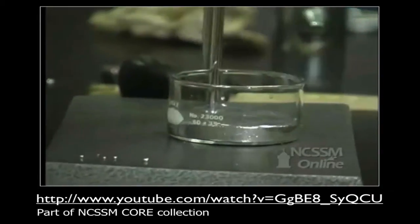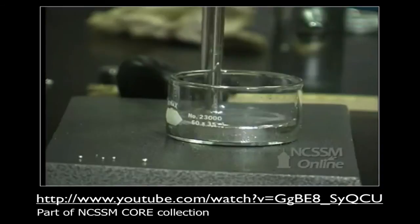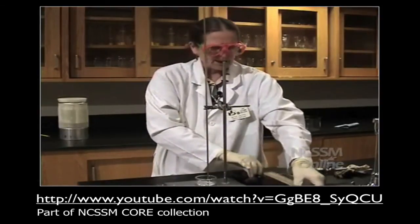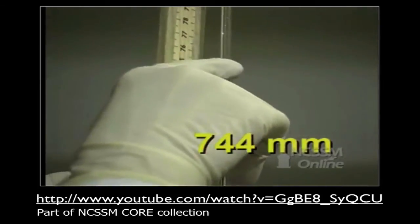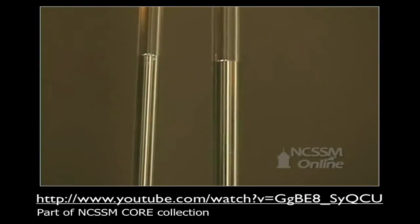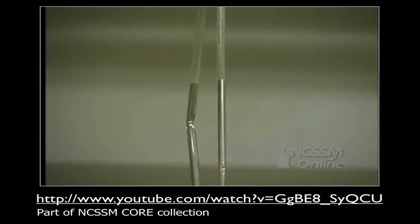I'm going to set it here and use a clamp to hold it. What's keeping this mercury column so high? It's the atmospheric pressure pushing down on the mercury and pushing it up. The column measures 744 millimeters. It doesn't matter what the diameter of the tube is, as long as it's relatively small — you can see that even a tube with nearly twice the diameter rises to the same level.